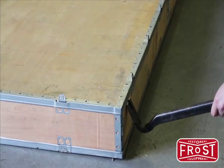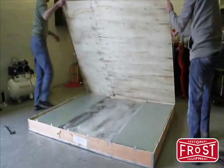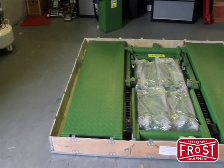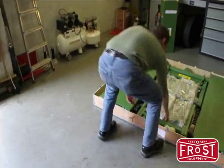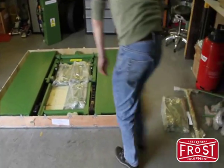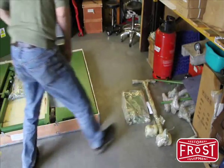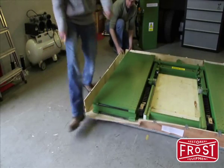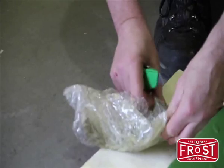Now we can remove the top, getting access to the lift and accessories contained within. When you've opened your box, you'll find inside the lift itself, the up ramps packaged neatly, and the cable and hose assembly is nicely protected — it's important to be really careful when you remove the packaging around this. Carefully remove the tabs to allow us to get access to the main unit. Before we can move the lift onto the garage floor, we've first got to raise it because it's bolted to the packing case.